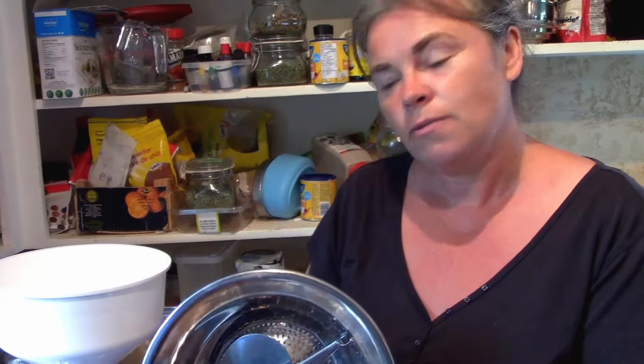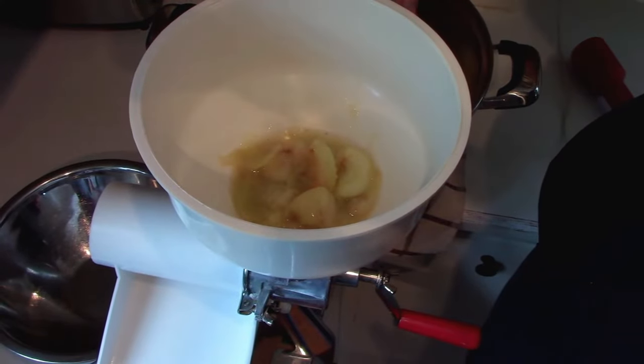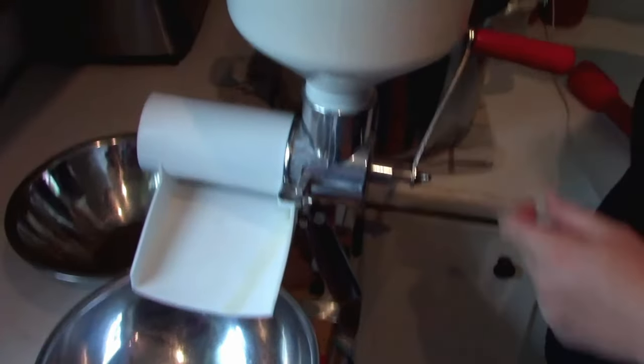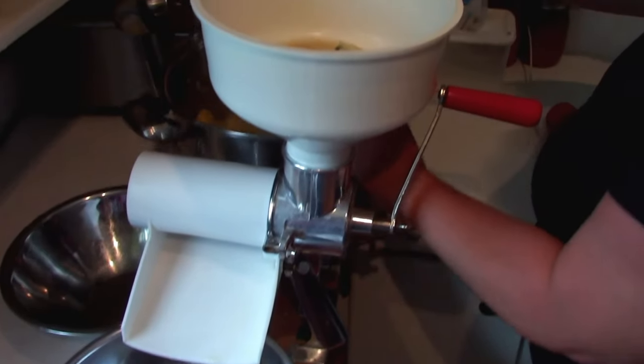Depending on how thick you want the applesauce, you can use different inserts — they come with various sizes. The only thing I'll say is that the bigger insert gives you a chunkier applesauce, but seeds can go through it. So I would probably stick with the middle-sized one, like what I use for tomato sauce. Keep the apples relatively hot while processing; you don't want it to cool off too much or you'll have to reheat it to can. This is going to potentially need to cook off a little to get rid of some excess moisture.